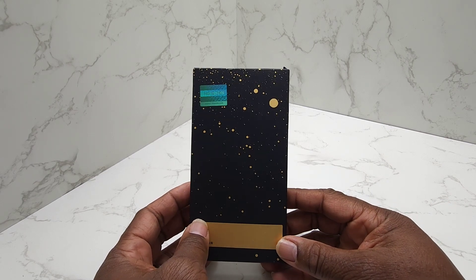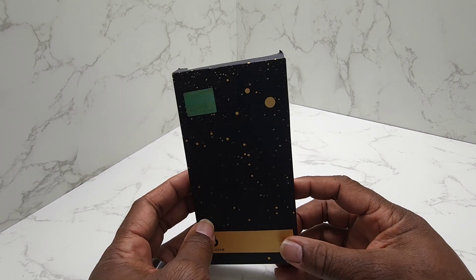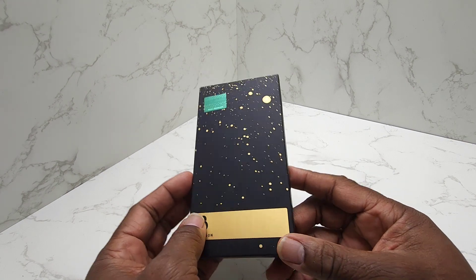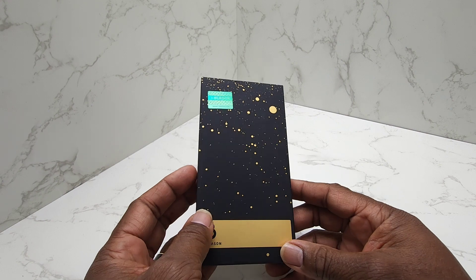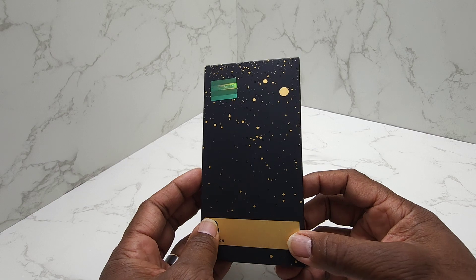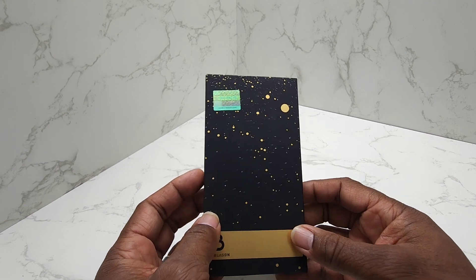Hey guys, Gary back with another review for you today. Today I'm going to do an unboxing and I'm going to put this case on my new iPhone 15 Pro for you today. This is the iBlazon Aries Mag for the iPhone 15 Pro.